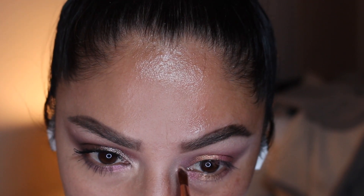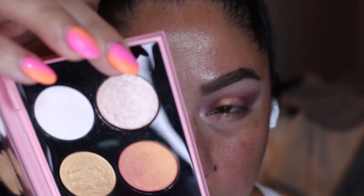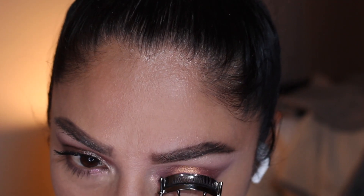I'm going to add the Skin Show Nude to my brow bone as well as the inner corner, and then add the Astral Solstice right in the center. Pat McGrath, why do you make it so difficult to say all the names of your eyeshadows?